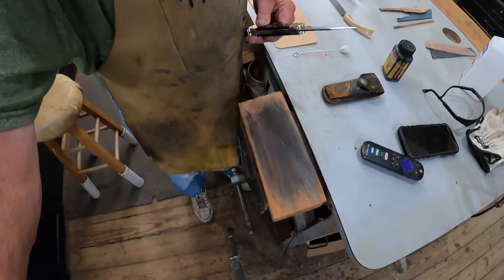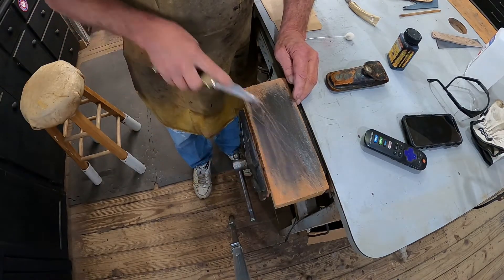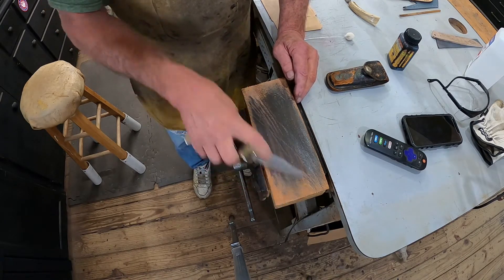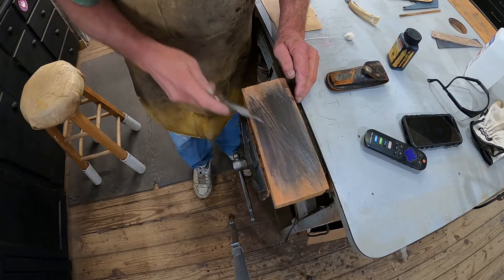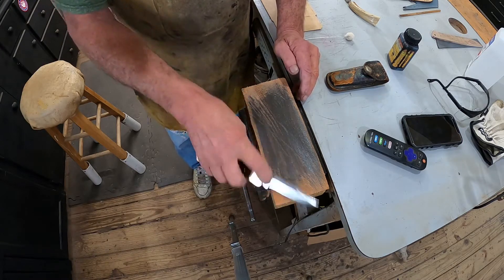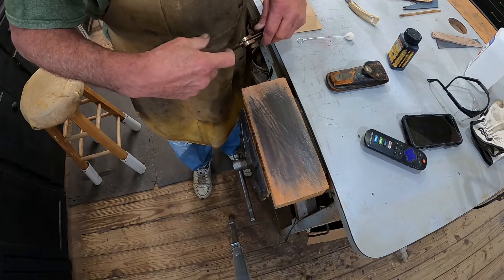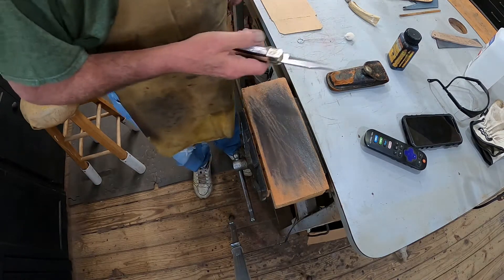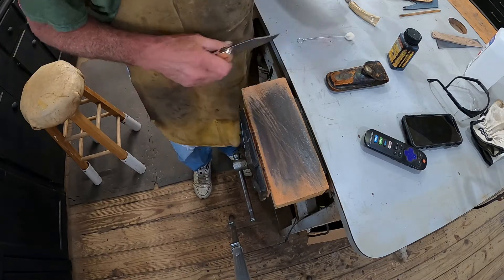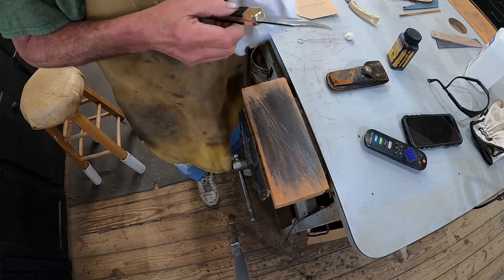We'll put it down on the strop. I just want to make sure it stays sharp — I'm not going to carry this and use it a lot anymore. And that should be plenty fine right there.